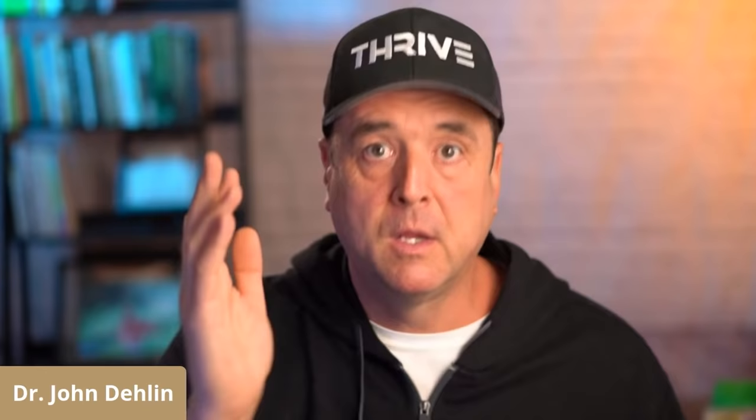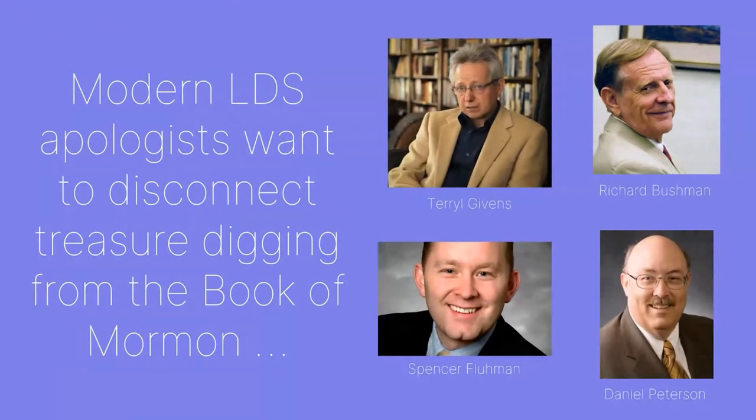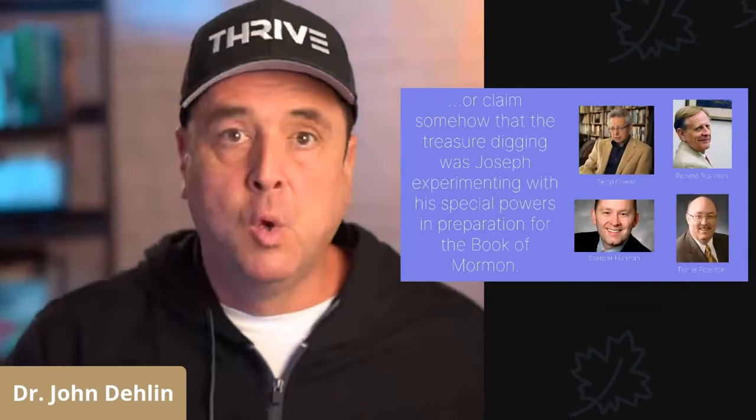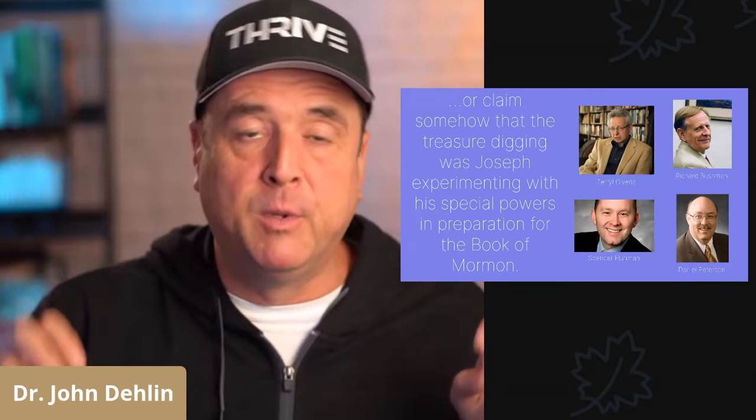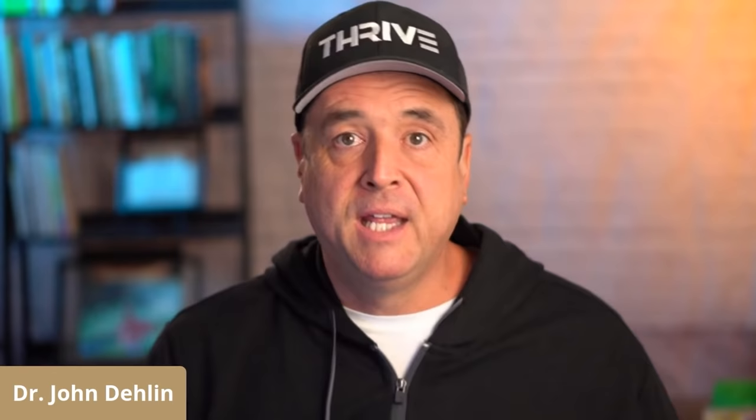So what does any of this have to do with the Book of Mormon? Modern LDS apologists like Terryl Givens, Richard Bushman, Spencer Fluhman, and Daniel Peterson try really hard to disconnect Joseph Smith's treasure digging from the Book of Mormon, or claim that Joseph Smith's treasure digging was simply experimenting with his special powers before he was given the chance to translate. What the evidence demonstrates is that the Book of Mormon project grew out of Joseph Smith's treasure digging — it was a way to convert his scrying skills into a new money-making project.